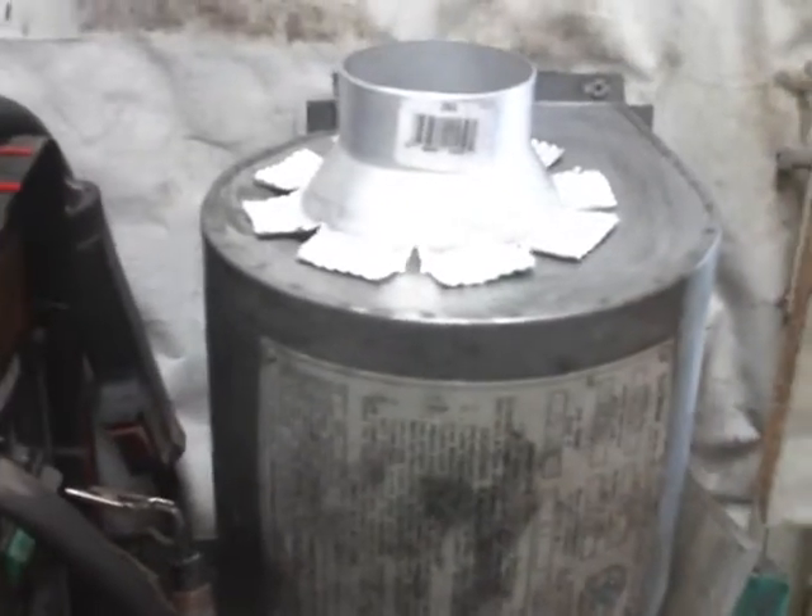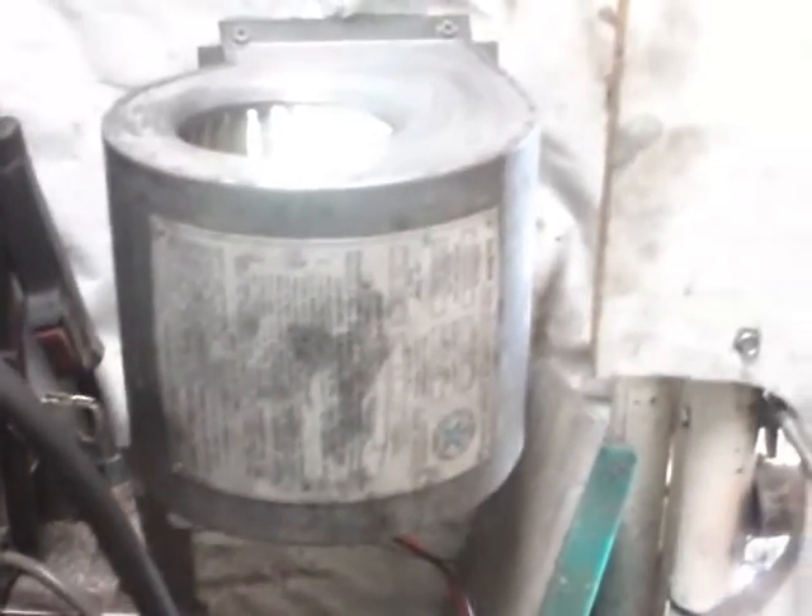Hey YouTube, it's Sean. Today we are making a homemade fume extractor out of a furnace squirrel cage fan. That thing puts out some serious CFM — serious power and air movement.